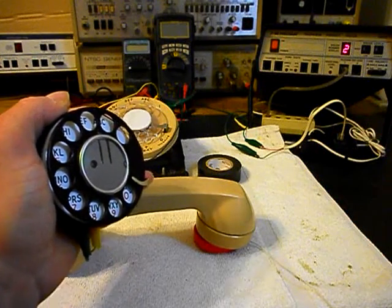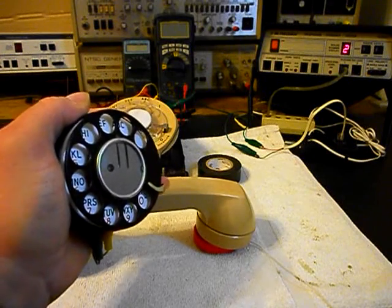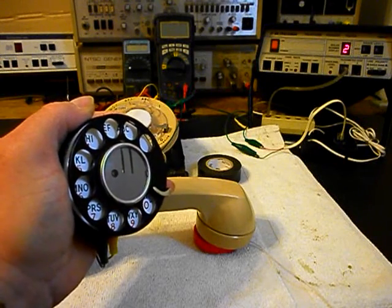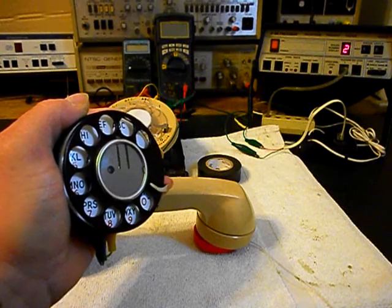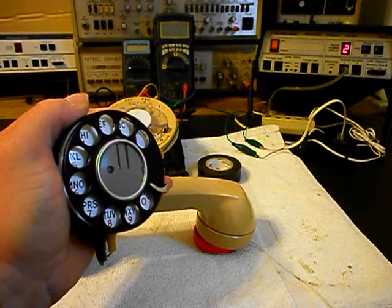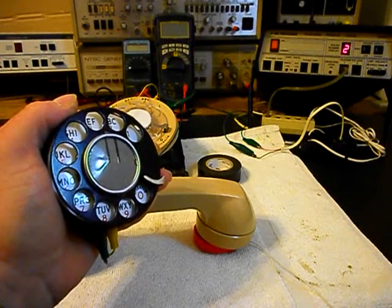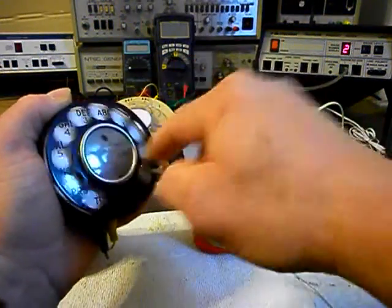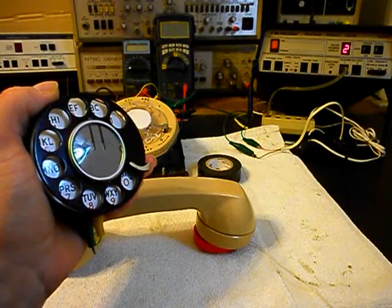I was going to say before the recording started that on that time and temp number, if we move things around a little bit you might hear some static — we just have clips on everything and nothing is really hardwired. We want to go ahead and make one more call. We'll give you some dial tone and make that call. Thank you for calling Walmart.